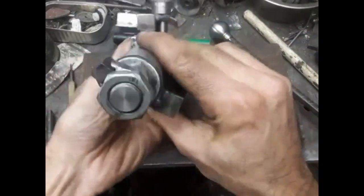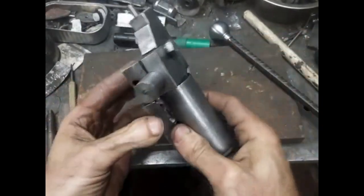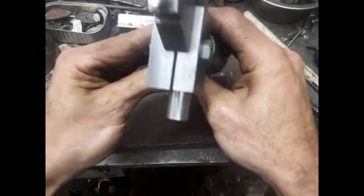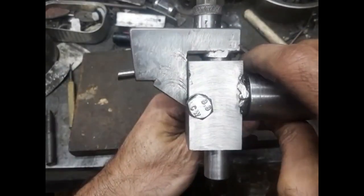The housing is held in the tool post with the cutter body's axis of rotation level with the lathe spindle center. The cutter body has a clamp used to hold the cutter head. The cutter head is held against the cutter body and thus kept in alignment.